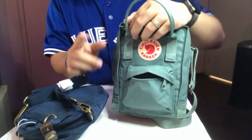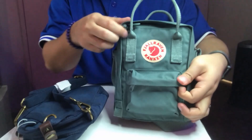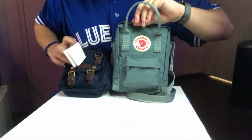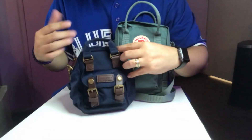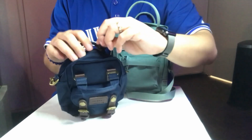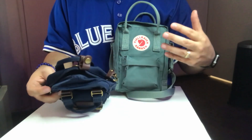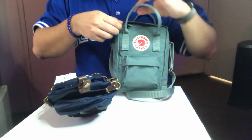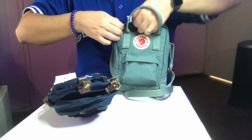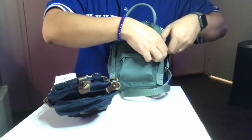Something else I noticed: when you open the Donut's main compartment it only opens halfway, whereas the Kanken opens all the way down on each side.